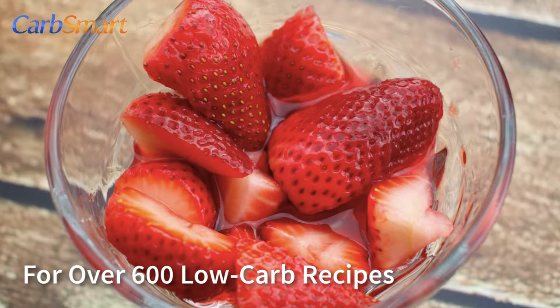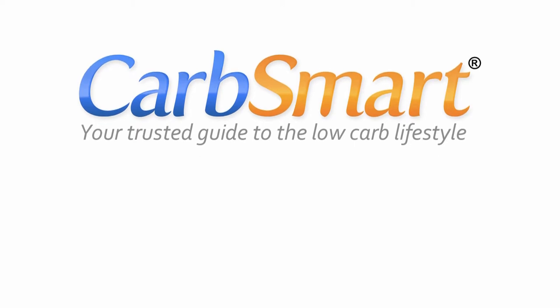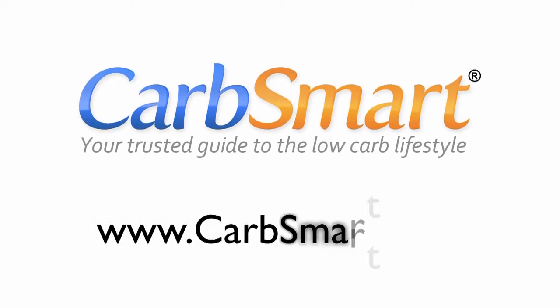For over 600 more free low carb recipes, including over 100 by Dana Carpenter, please visit carbsmart.com. I welcome your comments below.